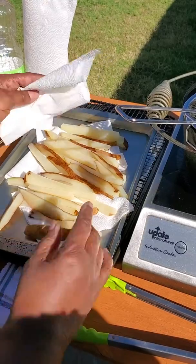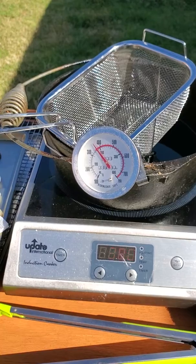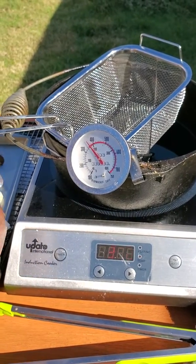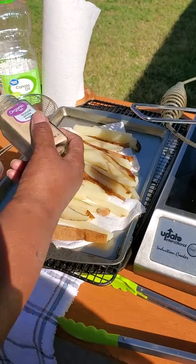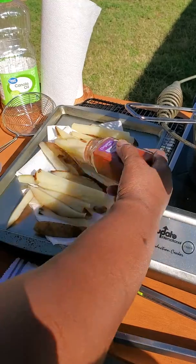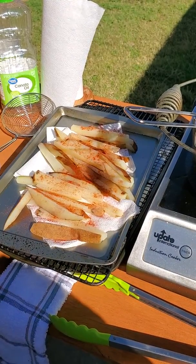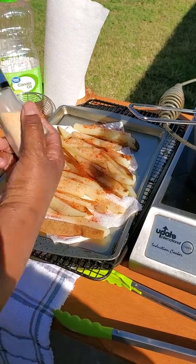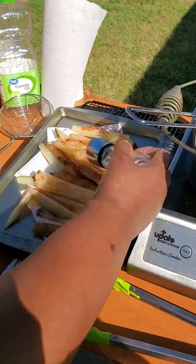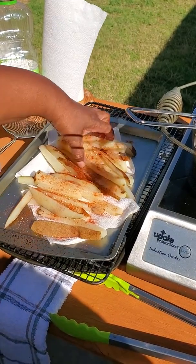Today we have our oil set at 375 and we're just going to do some little seasoning. I have some white pepper — we're going to season it with some white pepper. Smoked paprika is my favorite; that adds that kind of earthy smokiness to it. I like a little garlic, we'll put a little garlic, and of course salt. And then we're going to put it in our fryer.